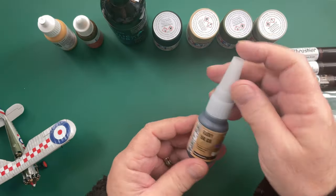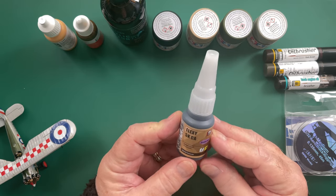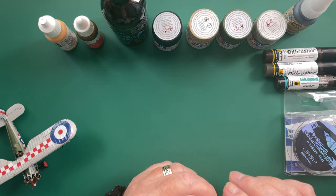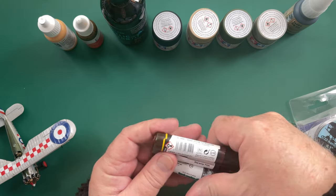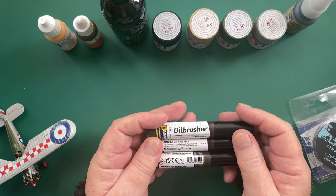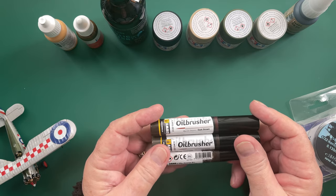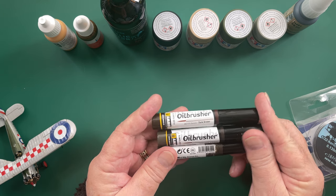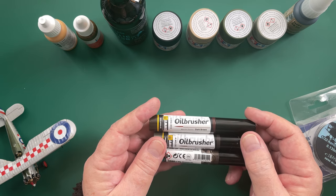My new best friend: Flexi 5CA black thin, which is an absolutely amazing product — love it to pieces. That's what I did all my rigging with and it came out really well. I've also been using some of the oil brushes from Ammo and these are great. I've just been thinning these slightly just to help them along and they've been absolutely fine.